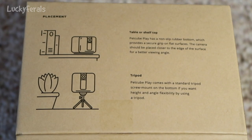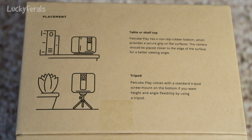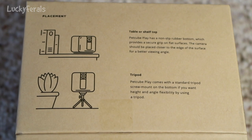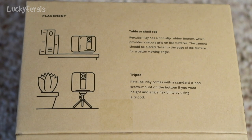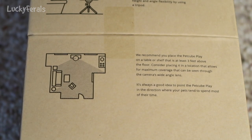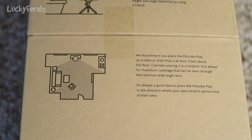On this side it tells you where to place it. It says placement — table or shelf top. PetCube Play has a non-slip rubber bottom which provides a secure grip on flat surfaces. The camera should be placed closer to the edge of the surface for a better viewing angle. It also comes with a standard tripod screw mount on the bottom for height and angle flexibility. They recommend placing it on a table or shelf at least three feet above the floor, in a location that allows maximum coverage through the camera's wide-angle lens, pointed toward where your pets tend to spend most of their time.